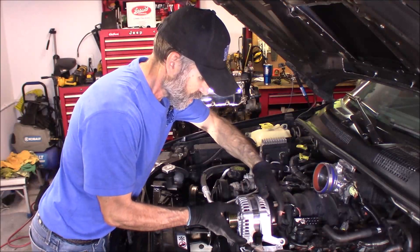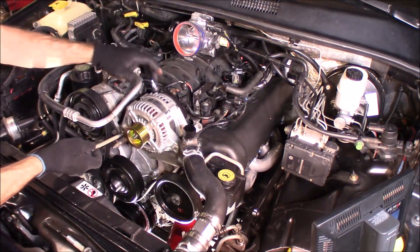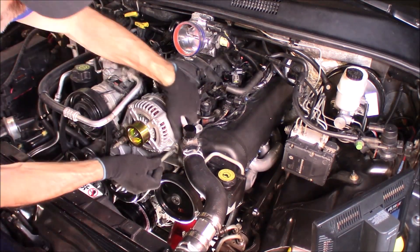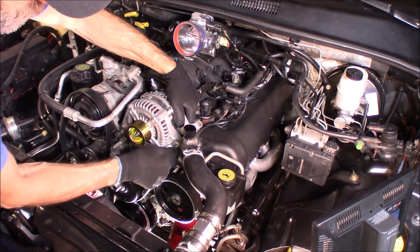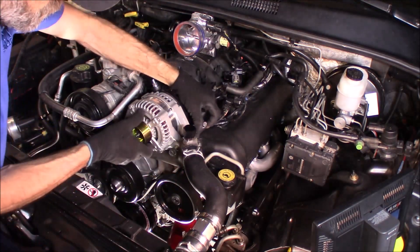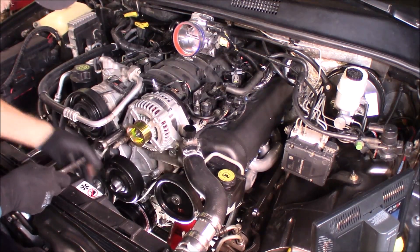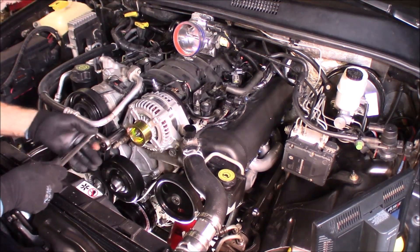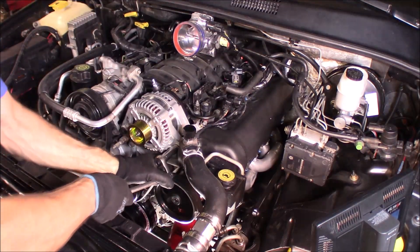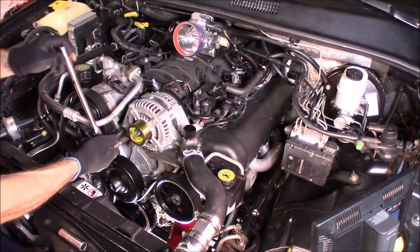We got the new alternator here. Now reinstall the three bolts: you got that longer 15 mil, the other one's a little bit shorter, and then you got this smaller 13 millimeter bolt that goes right up here. Starting with the 15 millimeters, snug them all into place.